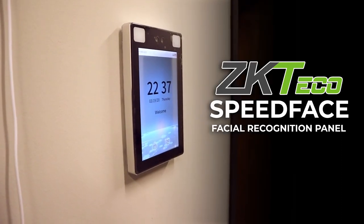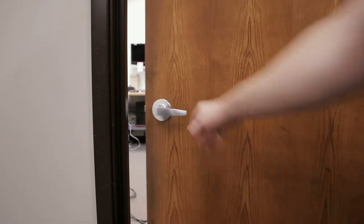The ZKTECO SpeedFace is like a fancy proximity reader and a single door access control panel all rolled into one. The catch is, however, its proximity card is your face.